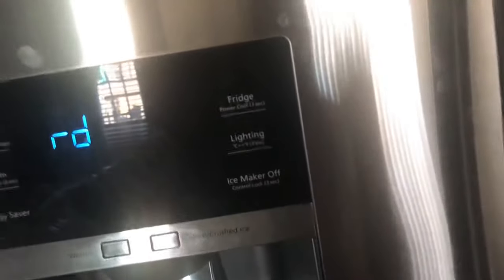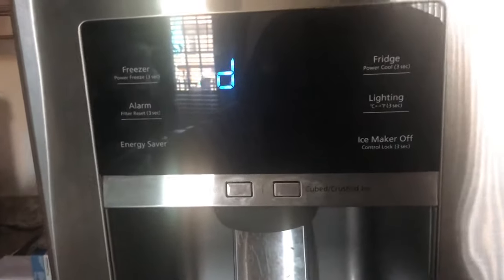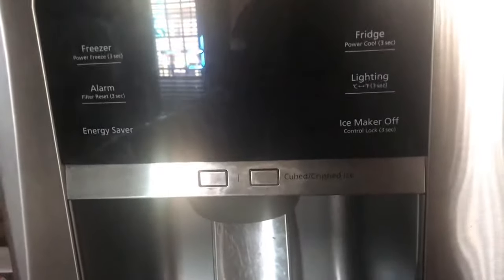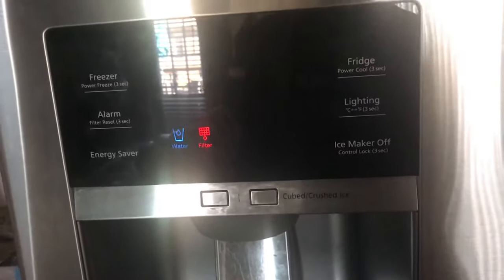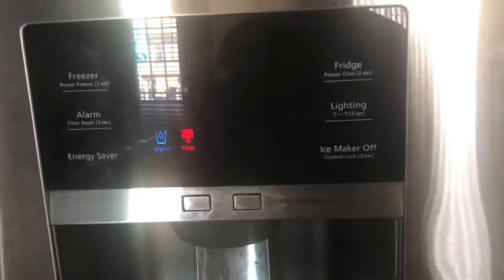Basically it'll help melt the ice in the back. It'll just turn off the fans but it'll still keep the fridge cool, and it'll beep for about five to ten minutes. If it doesn't work the first time, try doing it again and a little bit more often than just when the sound starts happening, and you shouldn't have the build up anymore.